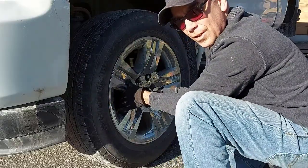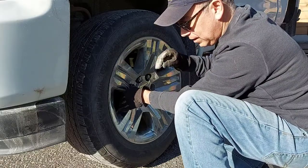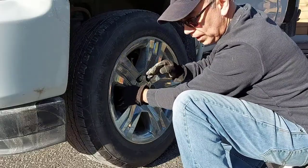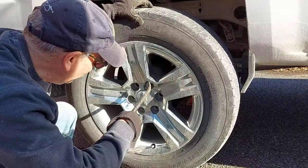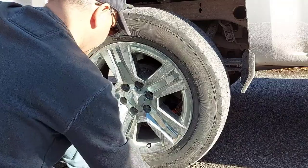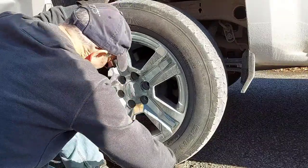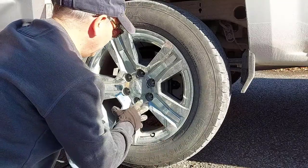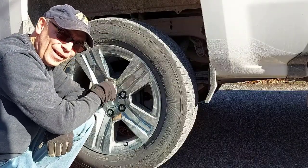Once the wheel is up, put your lug nuts on to hold it in place — just start them on a few threads. Snug them up a bit, but not completely, because if you're using a wheel wrench the wheel will probably turn on you. You may need to lower it slightly to put some pressure on the wheel so it doesn't turn. Line up your holes with your studs, grab your crowbar or tire iron, pry under the tire to lift it up, and that way you're not fighting to line up your holes while holding the heavy wheel. That's a trick my father taught me.